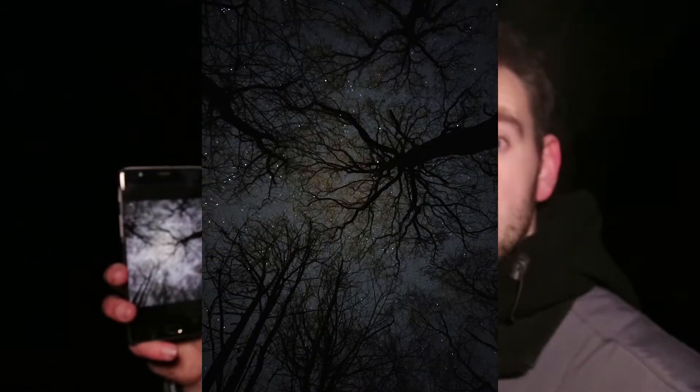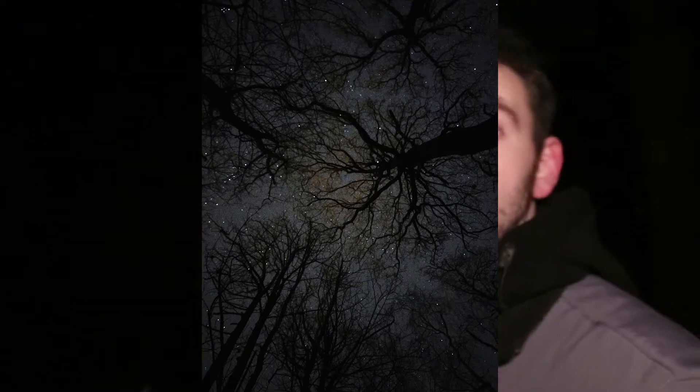And there we are — that is the photo I have just taken. Proof that you don't need a very expensive camera to take pictures of the stars. Yes, having a better camera does give you better photographs, but that's not to say you can't take good pictures as long as you do them in the right manner.